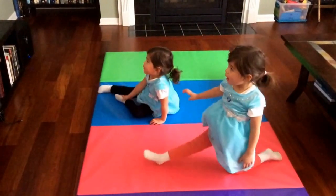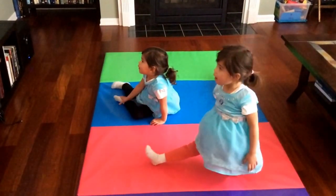And the next position: the splits. Let's see.